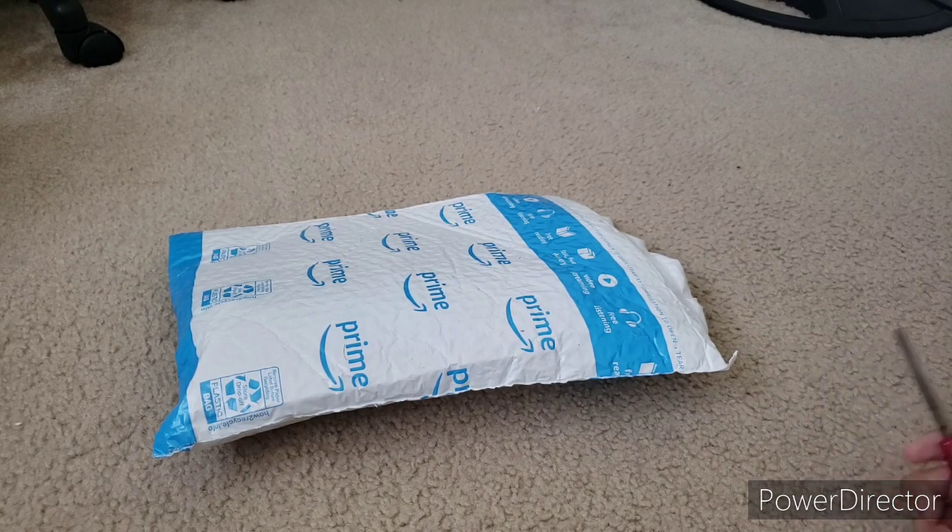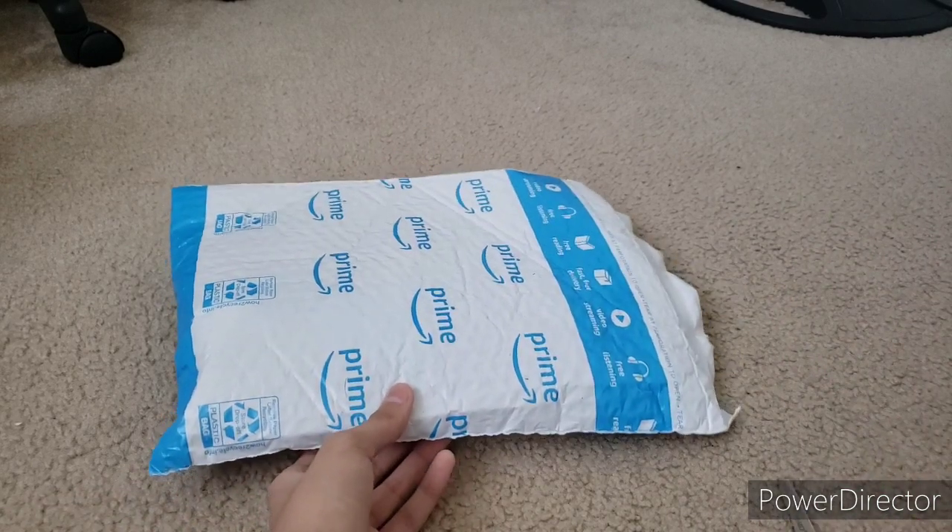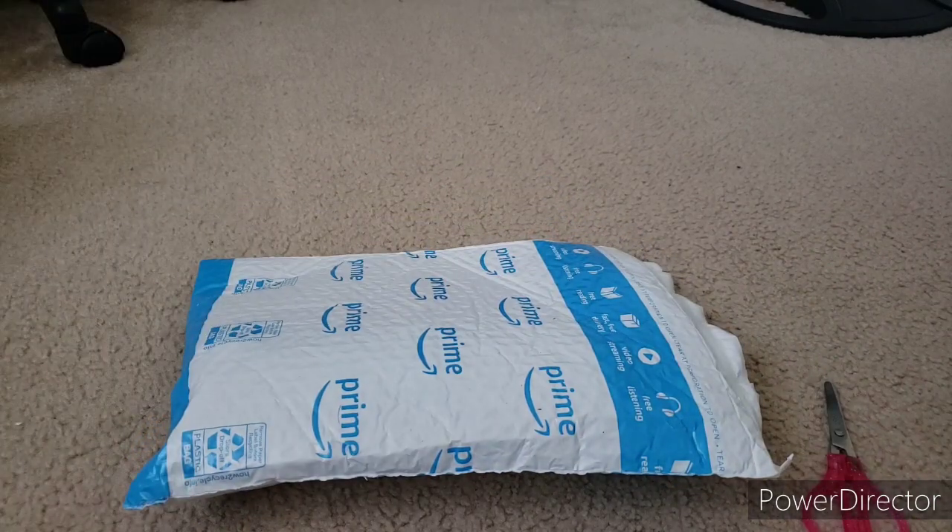I thought this plush was going to come yesterday, but Amazon said it got delayed. Thankfully, it came today. And with that being said, let's start this unboxing video.